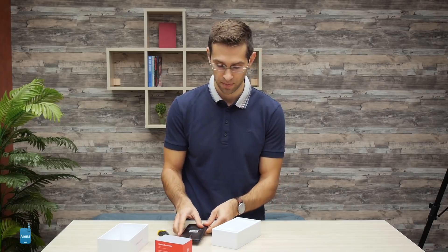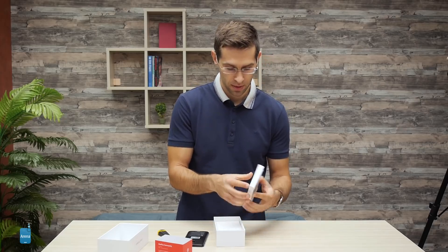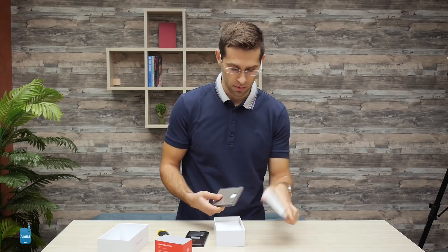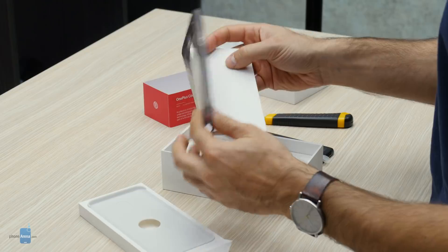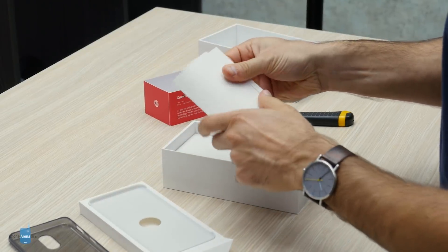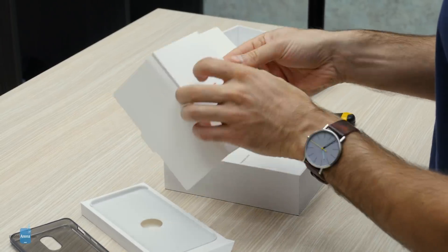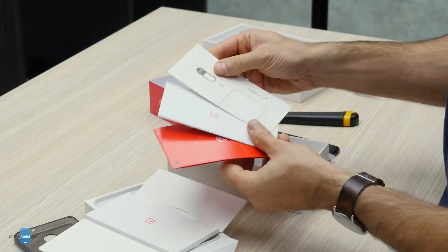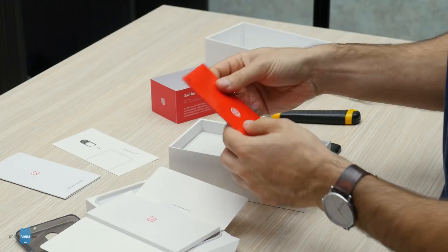Let's take a look at what else is in the box. Inside it comes with a silicone case — good to have in the first few days, and maybe later you can get something better. There's also some literature, and inside we have a SIM ejector tool with the OnePlus 6T logo.